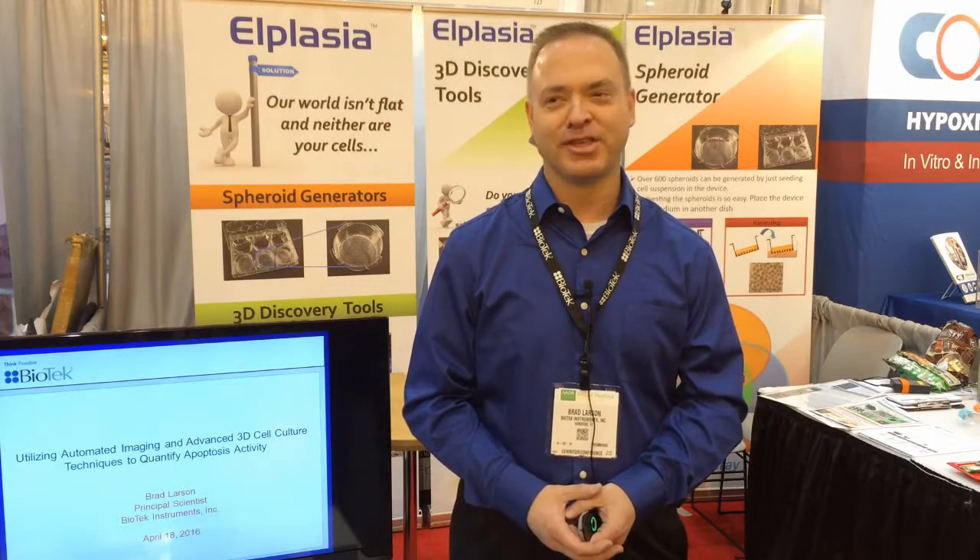The goal of the project was to demonstrate how the 3D spheroid plate technology could be combined with the imaging capabilities at Biotech Instruments using our Citation V — to demonstrate how you could perform a project looking at monitoring induction of apoptotic activity in the cell models, with cells aggregated into 3D spheroids and imaged with the Citation.